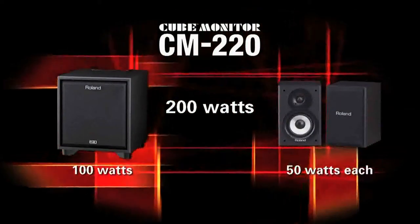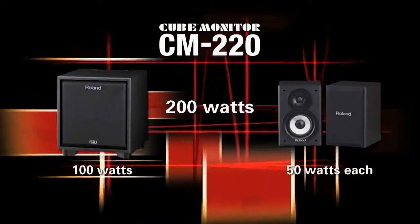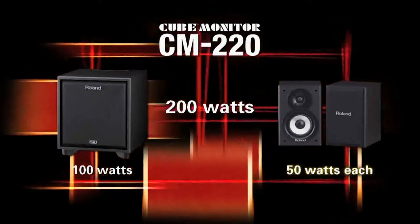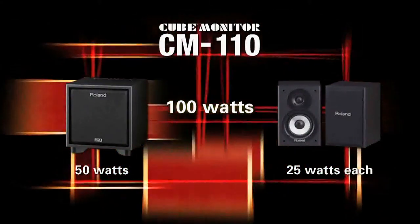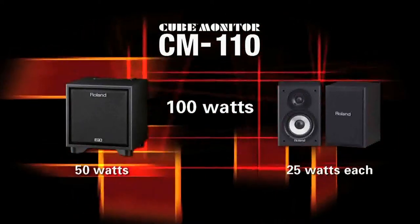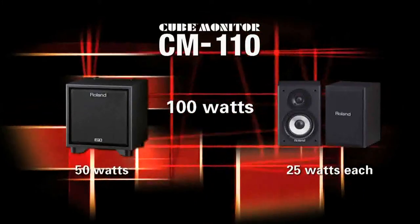The CM220 is a 200-watt system with 100 watts of power driving its 10-inch subwoofer and 50 watts driving each of the satellite speakers. The CM110 is a 100-watt system with 50 watts of power for its 6.5-inch subwoofer and 25 watts each for the satellites.